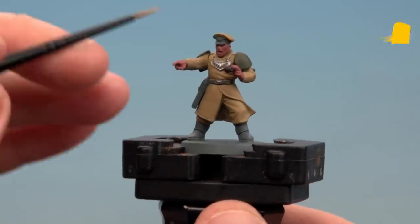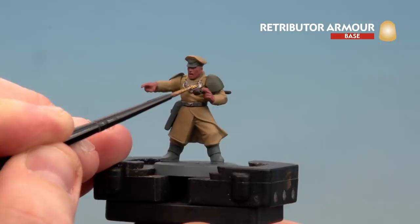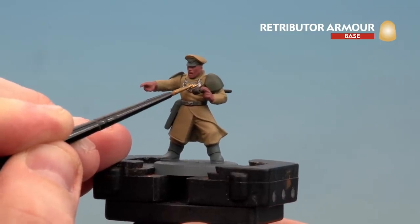With the flesh done, we're now going to move on to picking out some gold details. You've just got the little eagle on his beaver to do, then there's the skull on his stick as well.